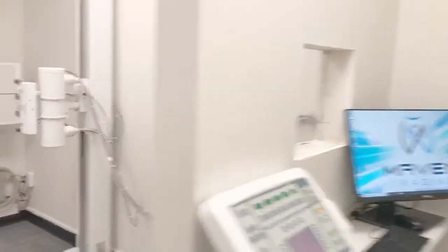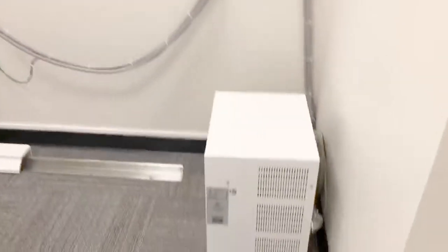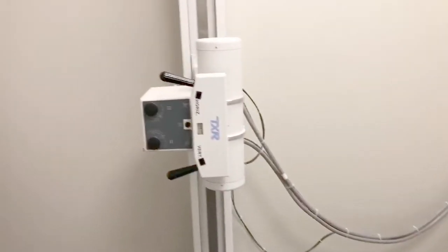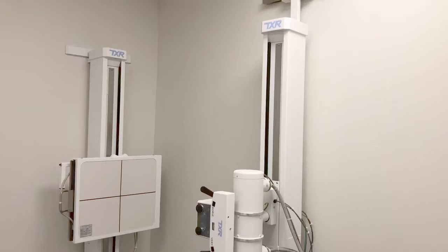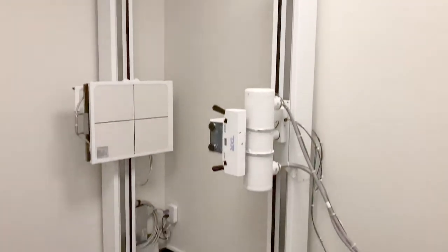All they need is the window in here and we'll be good to go. Here's the generator. Cable's running neatly over to the tube stand. This is the collimator with the lasers, which is really nice.